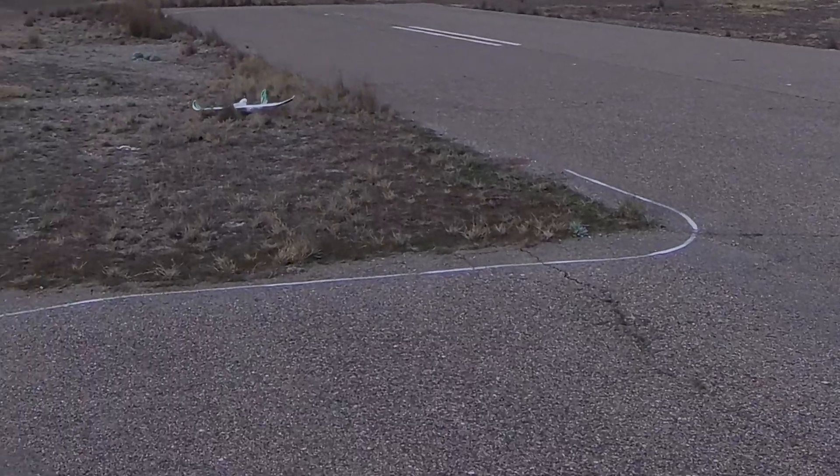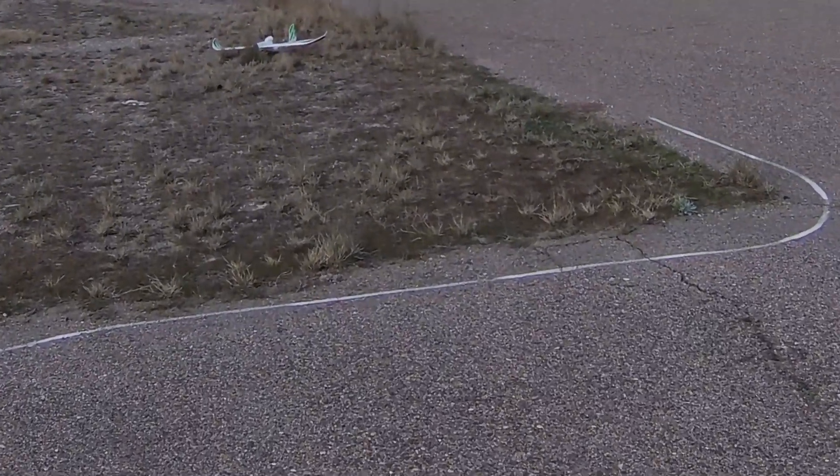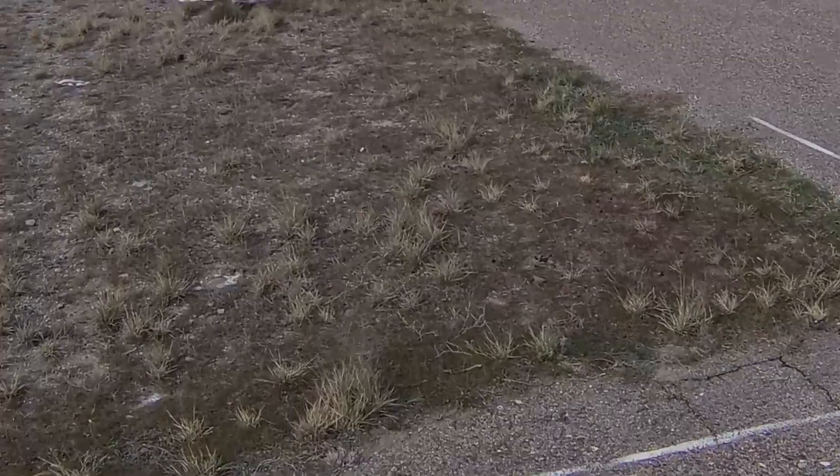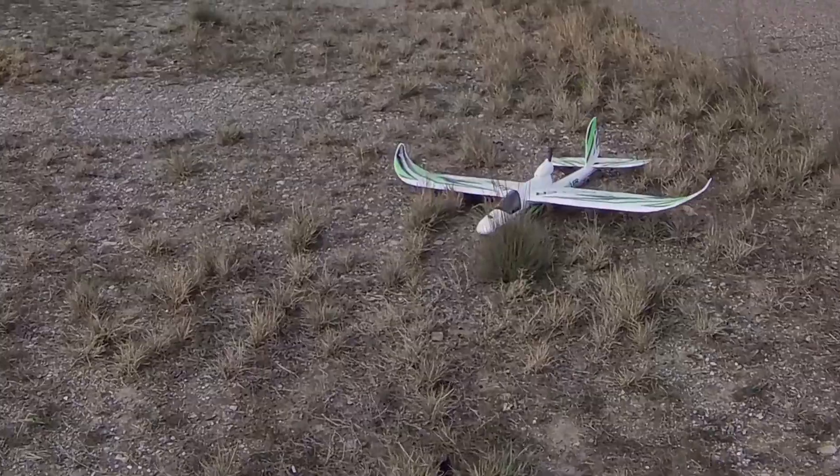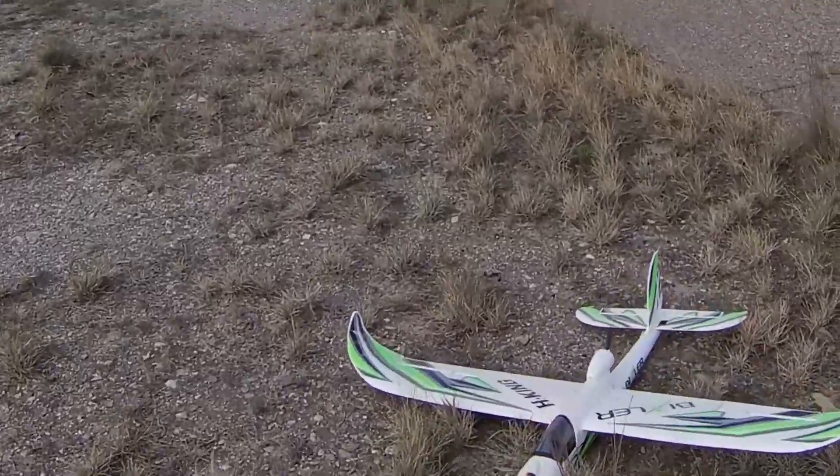And there she is down. So as far as I'm concerned, a very successful first flight with the BetaFPV ELRS system.